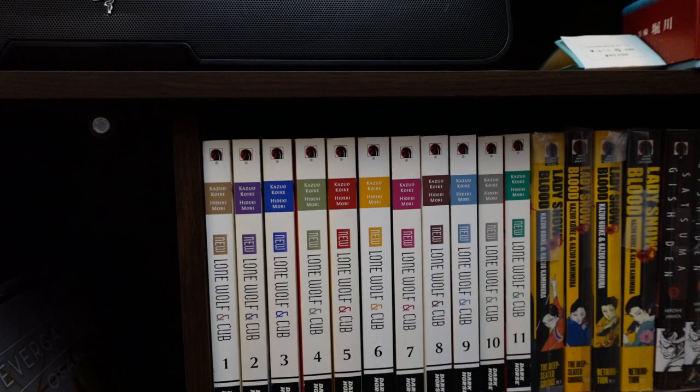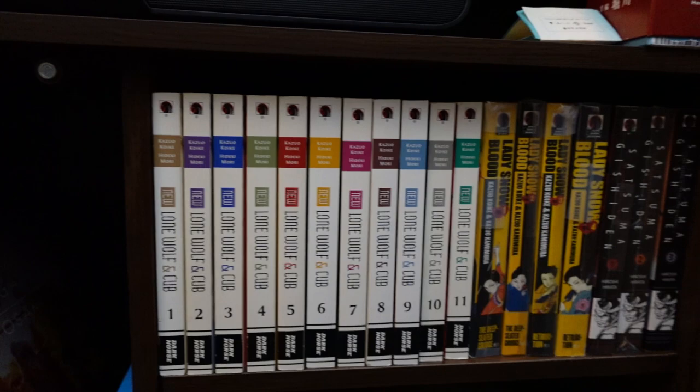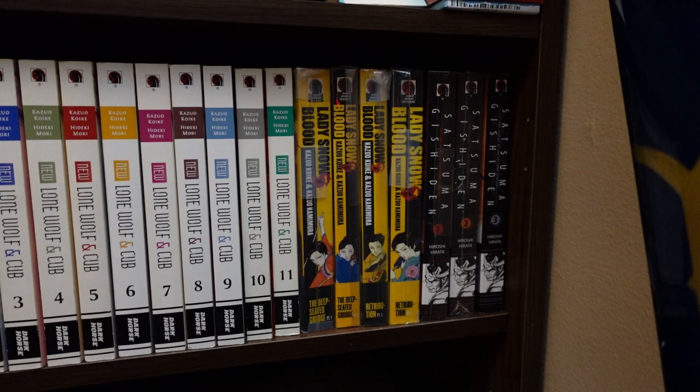I bought this series at the same time that I bought the original Lone Wolf and Cub. I'm going to give it another shot eventually down the road. Next to that, we have Lady Snowblood, one through four complete — pretty cool little revenge story. And then next to that, we have the Satsuma Gishiden, one through three complete — a cool little old school samurai series.